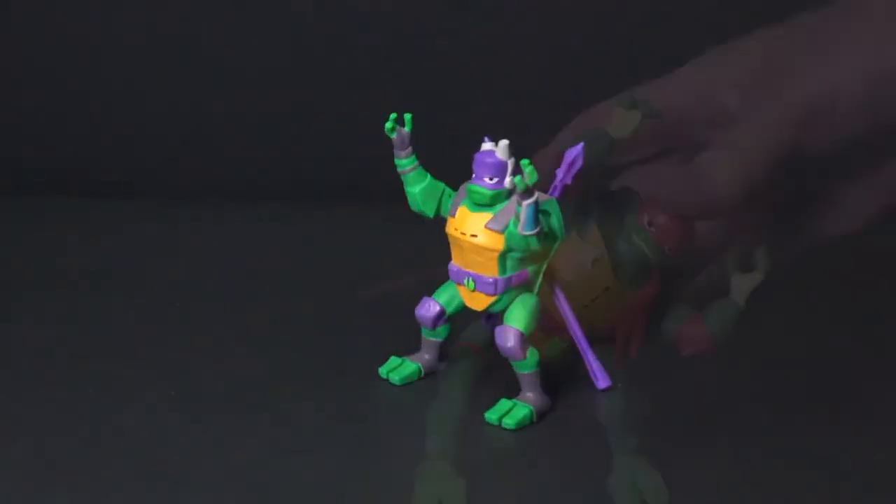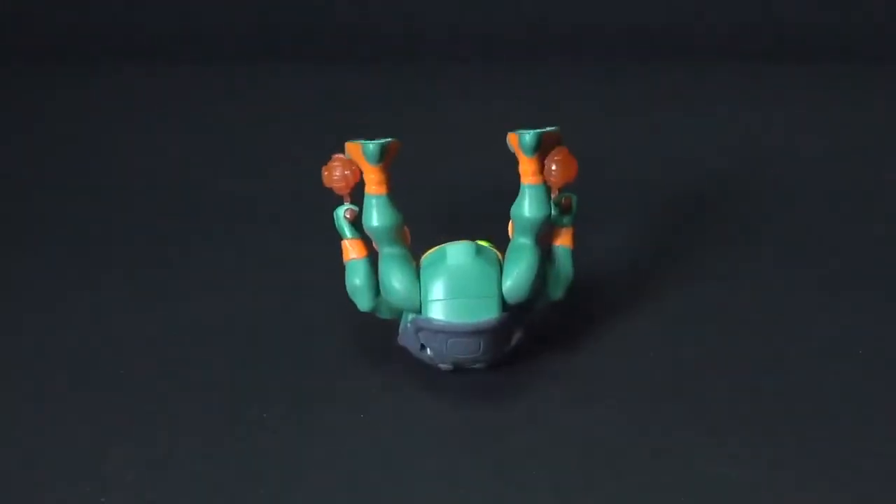The Ninja Attack Turtles — collect them all!